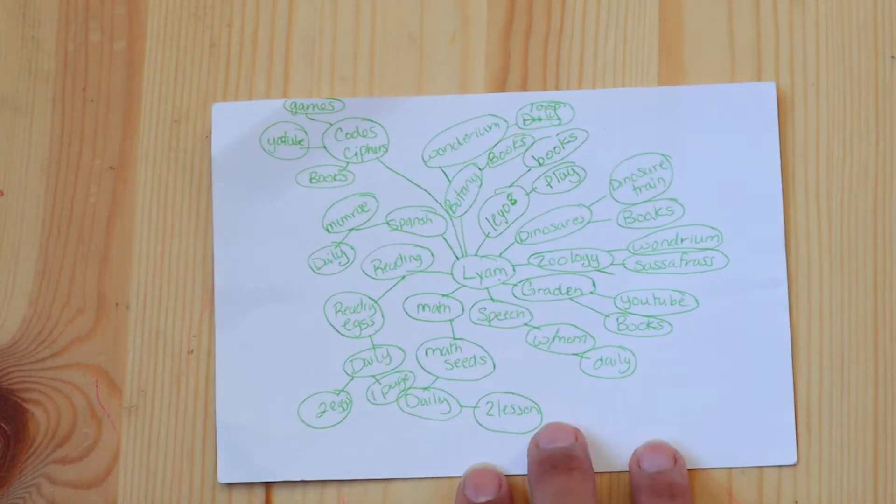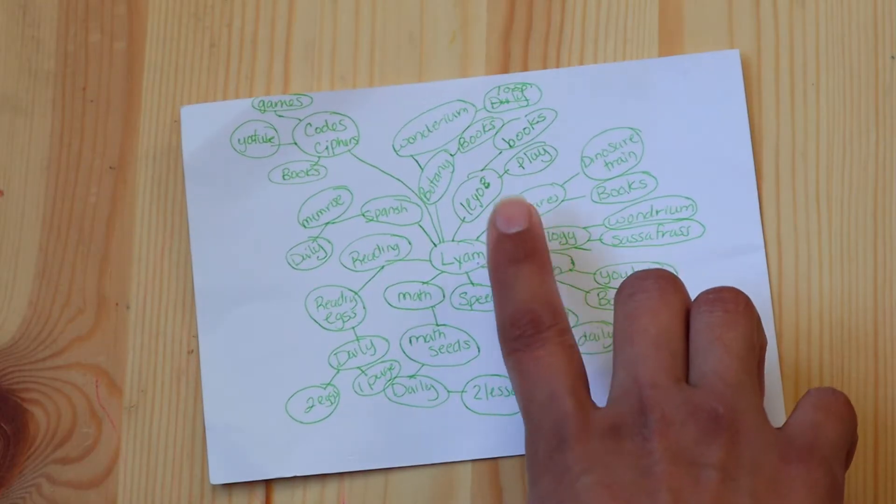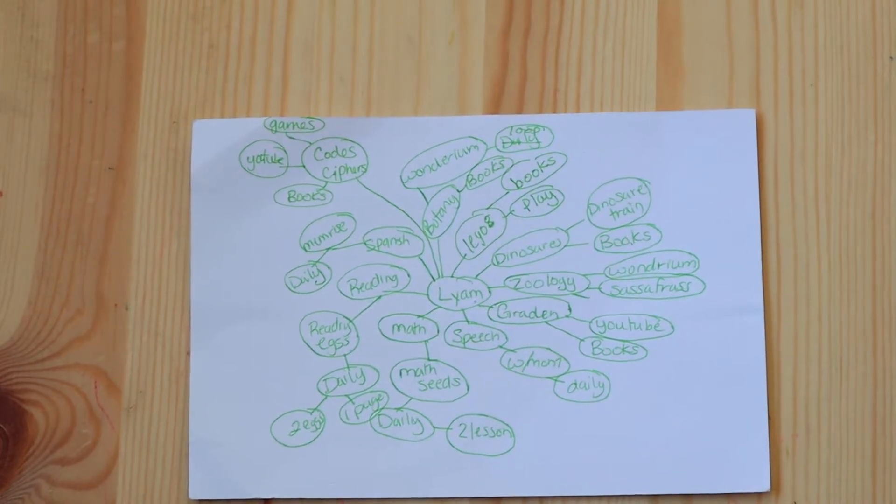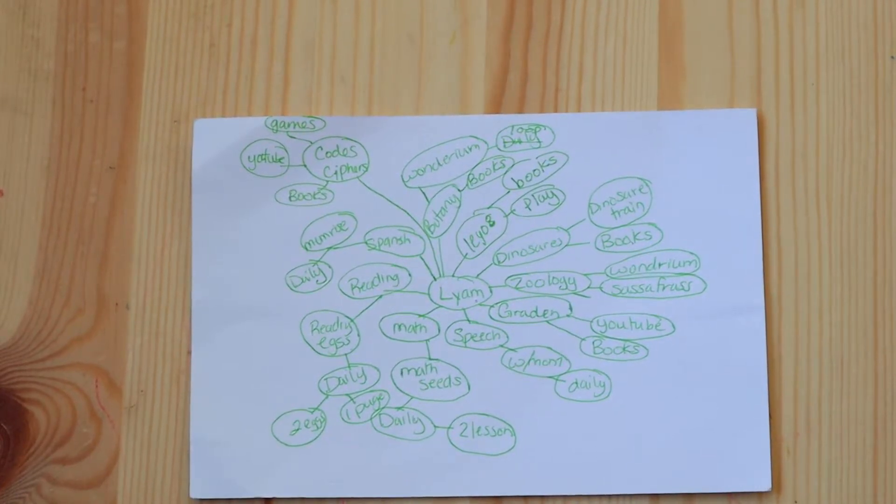The way the mind map works is I take all the things he wants to learn — new things and things to improve — and they each get their own branch away from his name. For instance, with dinosaurs, it has its own branch, and I ask, 'How are you going to learn about dinosaurs?' And he said, 'I'm going to watch Dinosaur Train and read books.' That's perfect — I love Dinosaur Train for teaching. What's really important when doing these mind maps is that I'm not telling my kids what to do.